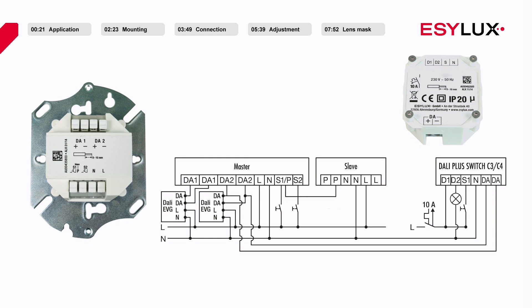The operating mode can be changed on both devices, but the operating channel cannot be changed. Voltage is supplied to the switch itself via the DALI interface, with floating switching via terminals D1 and D2. A button can be connected via the switch contact and terminal N on the switch for the purposes of switching consumers on and off.